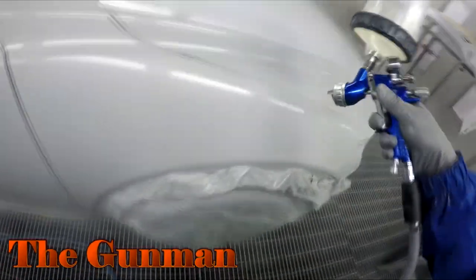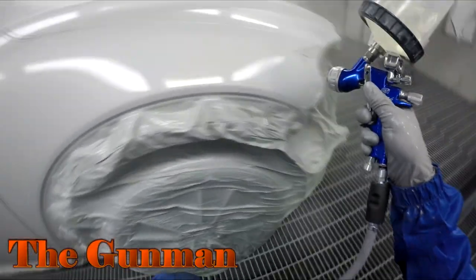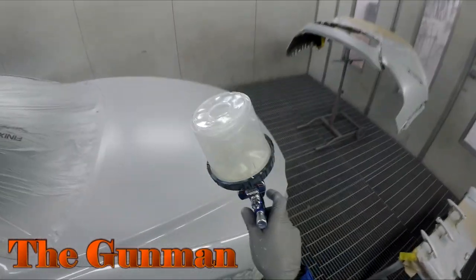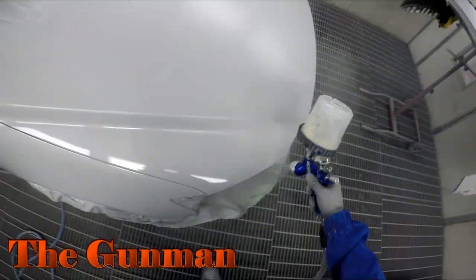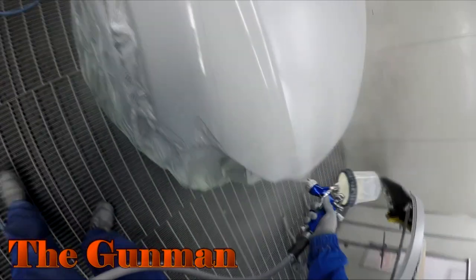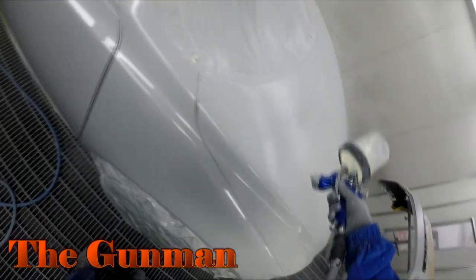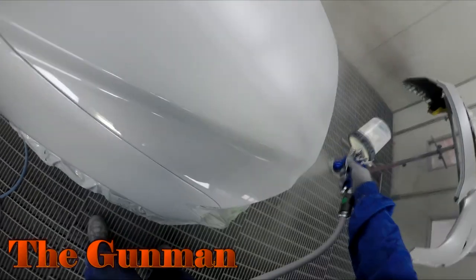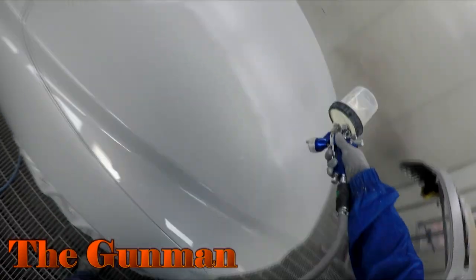I can use 130 mils per panel. If I look at those two panels — a big door and a small guard — I'll even that out to 130 mils per panel. In reality, I'm probably only going to use 90 mils on the fender, whereas I'll probably use 140 to 150 mils on the door.